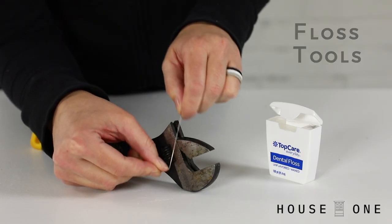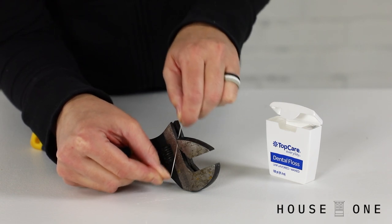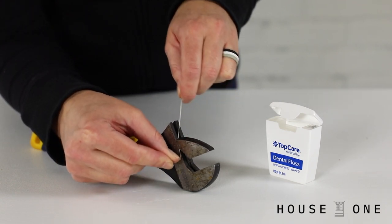Floss tools. Use dental floss to remove dirt from the threads on a screw, or from the crevices on a dirty tool.